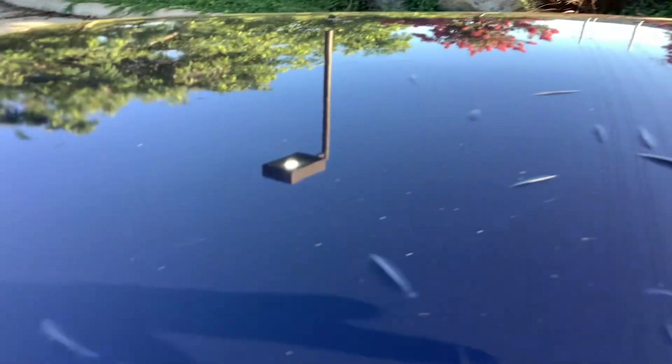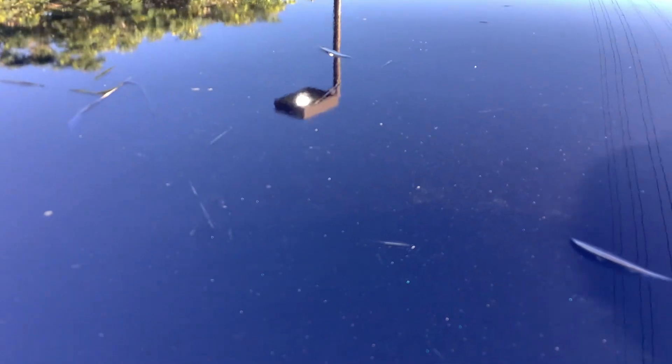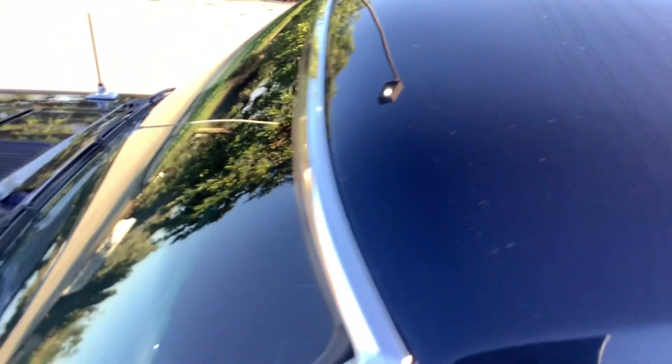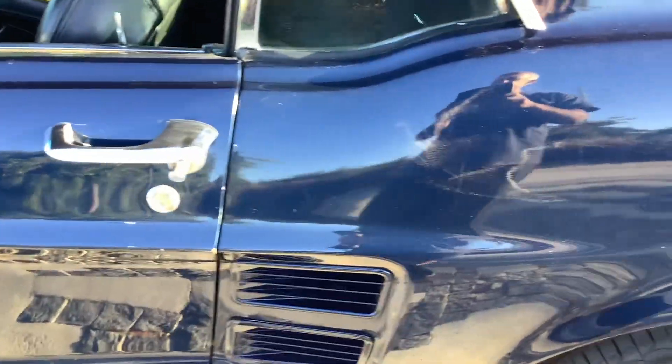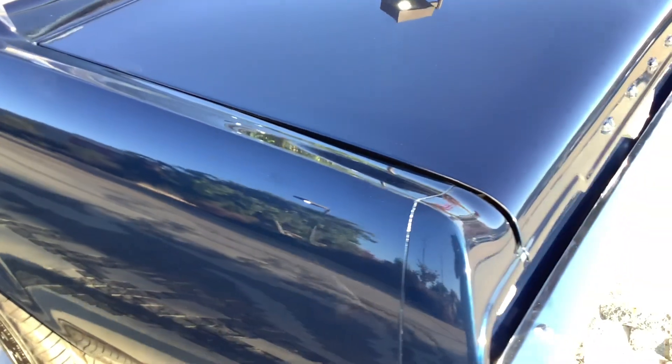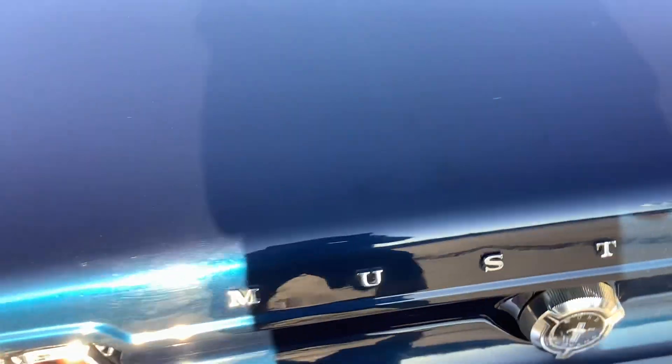Here are some of the flaws: the paint on the roof — they skim coat these to get a nice smooth finish all the way through, but whoever did the prep work didn't do so hot. The driver's side is in pretty good shape, no real cracks or anything. The A-pillar right here — same thing, there's the skim coat that they put on.